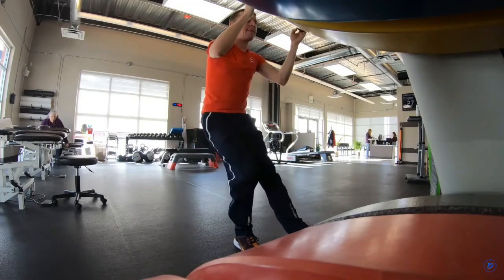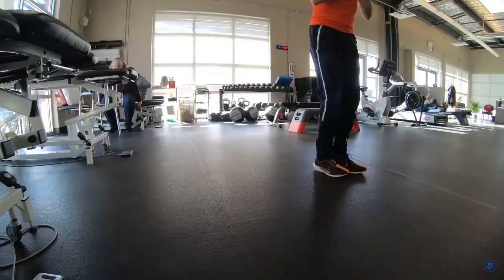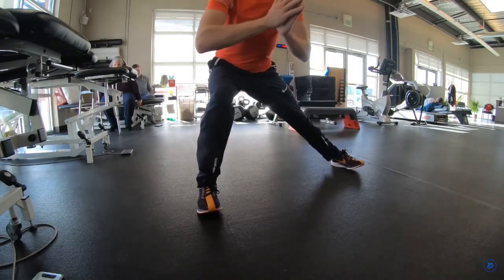He found my left hip was way weaker than my right. He could barely move my right hip even putting his full weight into it, but my left leg couldn't resist his strength at all. Without any medical background, I was confused — the pain was in my knee, so how does the hip connect to the knee? But his diagnosis as a physical therapist was that a weak left hip was the main issue as to why my runner's knee flared up.